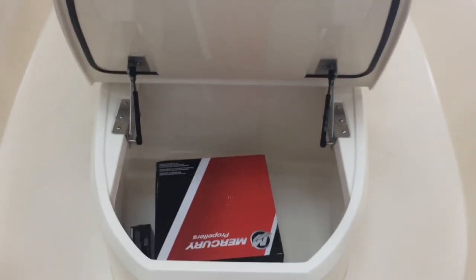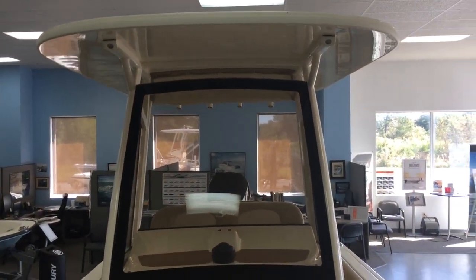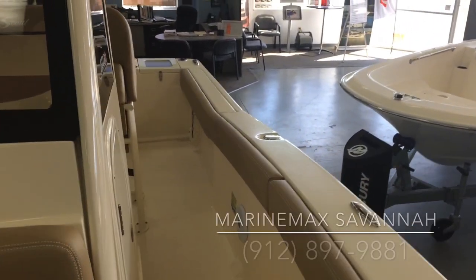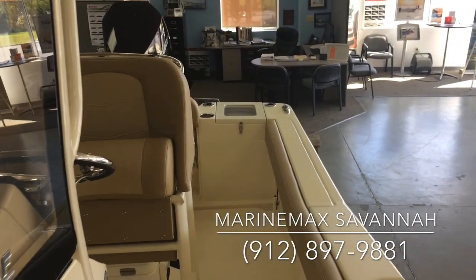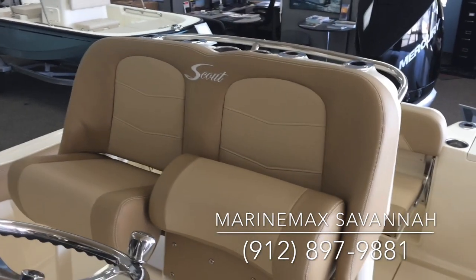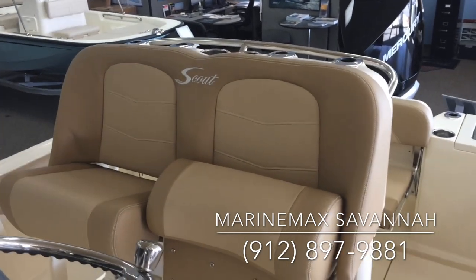Great storage fish box here. There's your glass enclosure. Beautiful boat. Great ride. For more information, call us here at MarineMax in Savannah, area code 912-897-9881. Thank you.